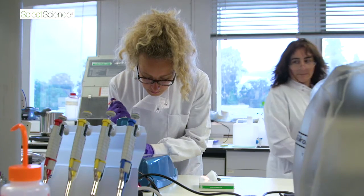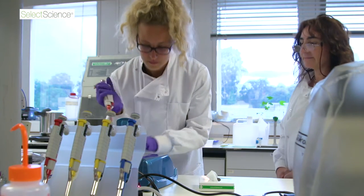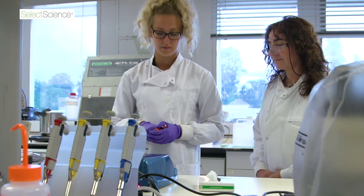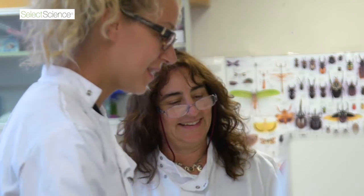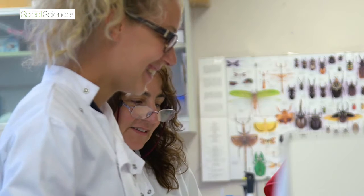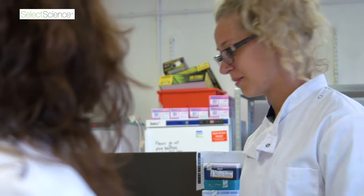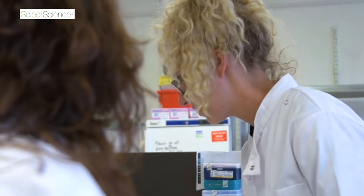We are starting slowly with a new project that involves the study of a collection of lice. It's a historical collection containing hundreds of specimens collected starting around 200 years ago by Charles Darwin, Alfred Wallace, and other experts of the time.